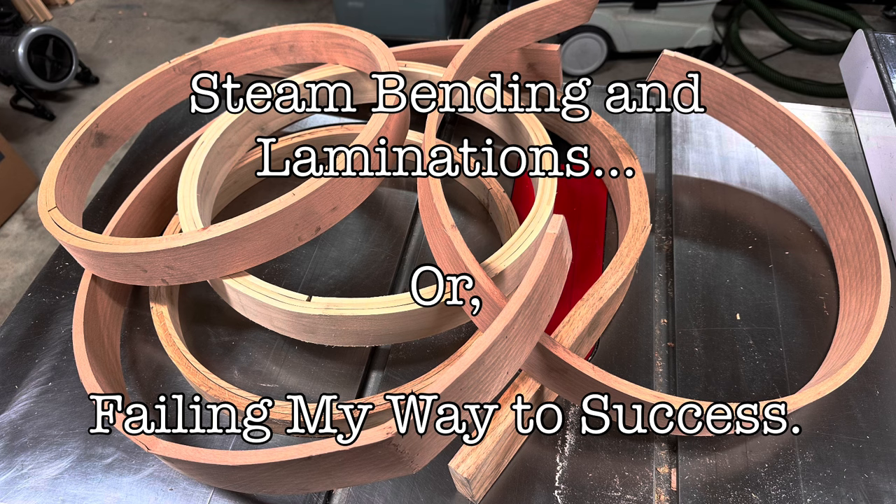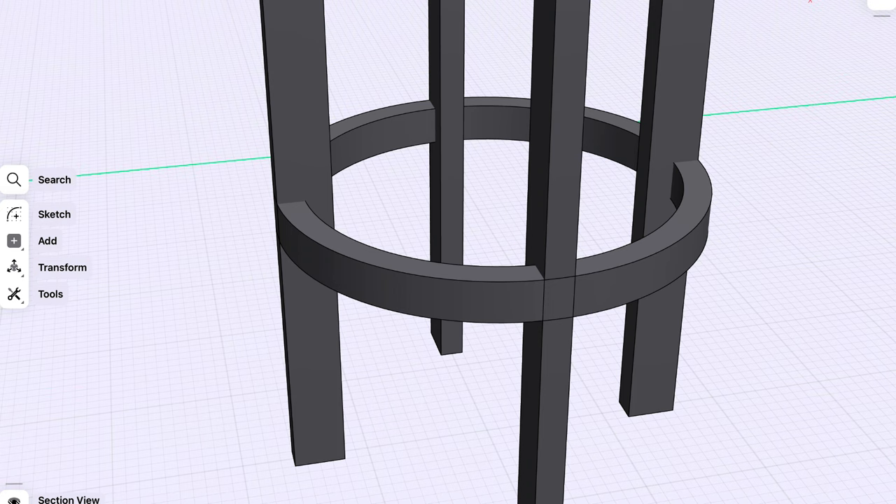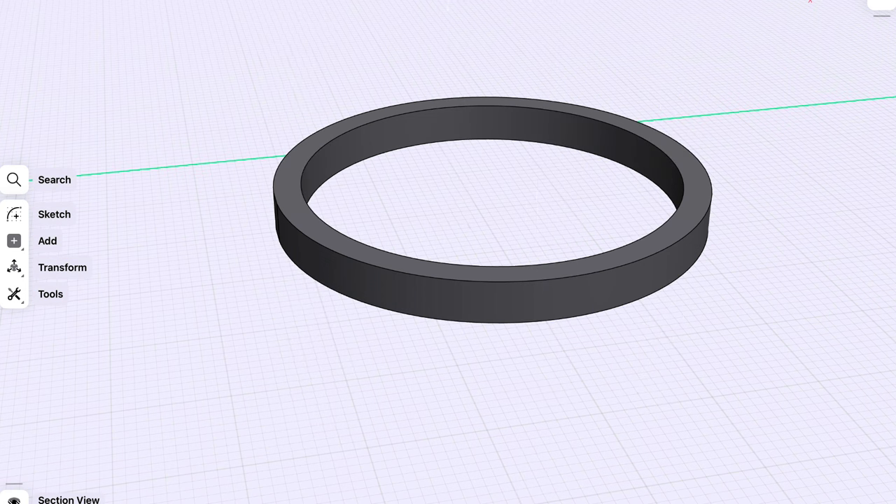I'm starting a project that's going to require laminating steam bent slats into rings. Specifically, I'm going to try and make round bar stools, and to make sure they're structurally sound, laminating is the way to go. But with radiuses this tight, I need to steam bend the slats first. Trouble is, I don't know how to steam bend.